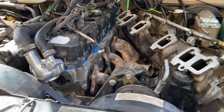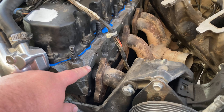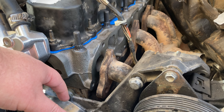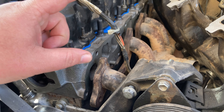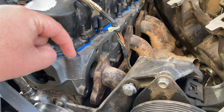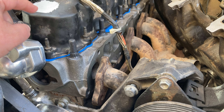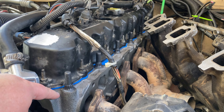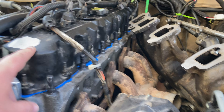I got my head back from the machine shop looking good. They did a valve job on it. They said it wasn't warped, no cracks, but that a couple of valves were leaking pretty bad so they did the valve job on it. Got it torqued down correctly, got a new valve cover gasket, and the valve cover's back on.